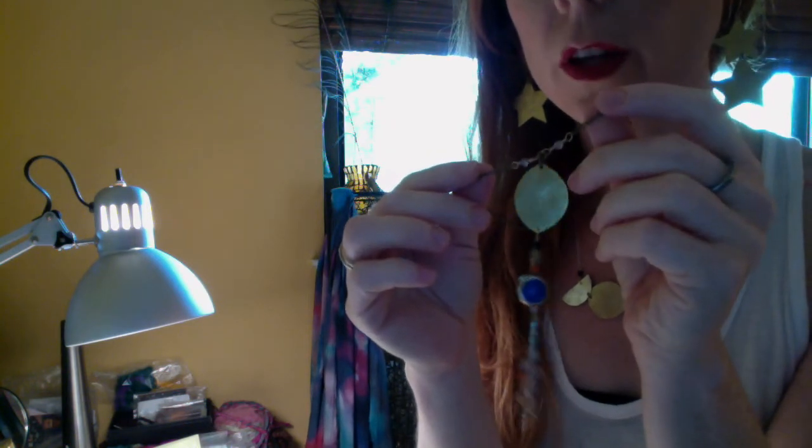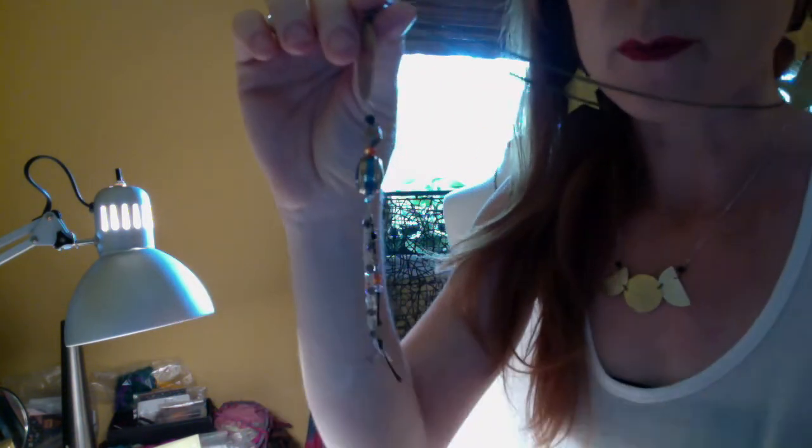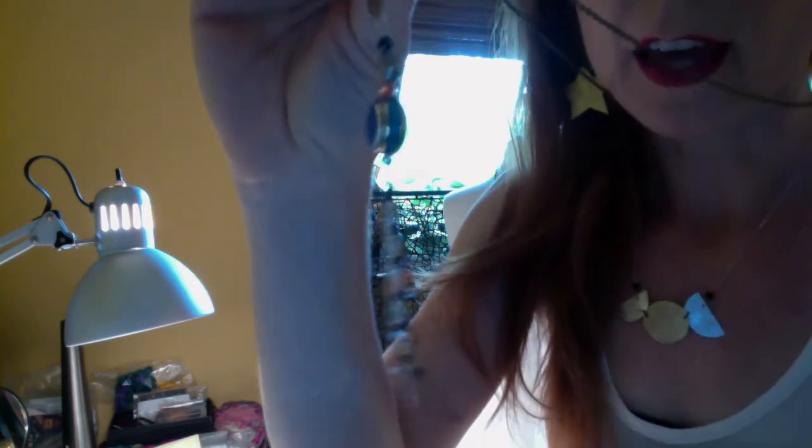And then this is a new necklace as well that I'll share with you in the trunk show today — it's the Dashami Moon necklace. It has a little Tibetan tribal piece as well as some nice chain and fringe. It's a long layering piece, so it goes really well with other necklaces, or you can wear it long like this.